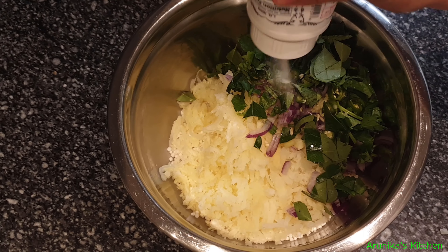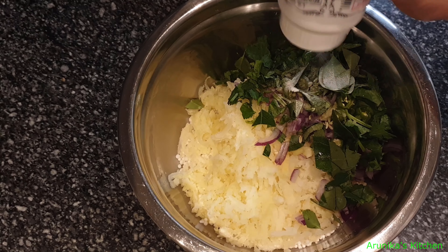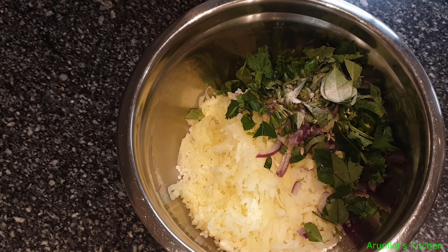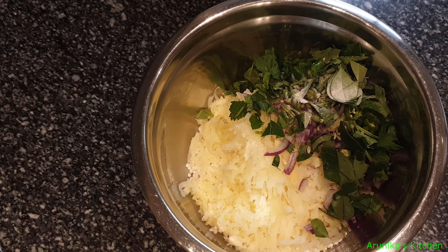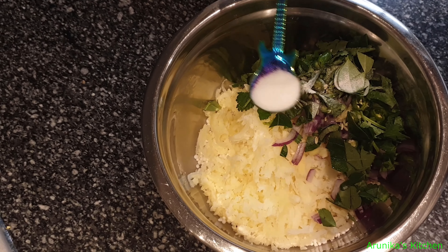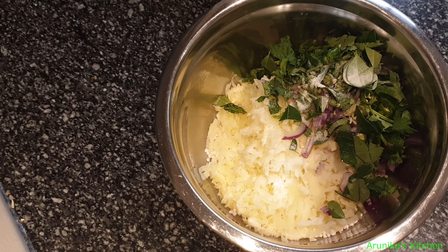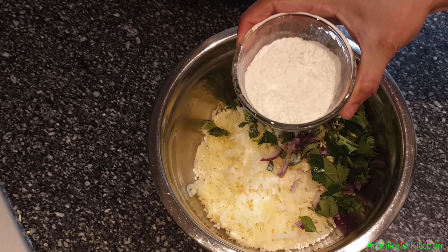Let's add some salt. Put some salt in the pan. Add 2 teaspoons of salt.